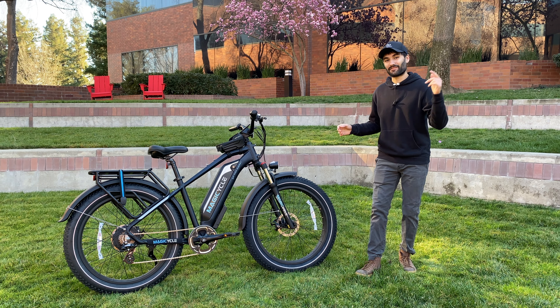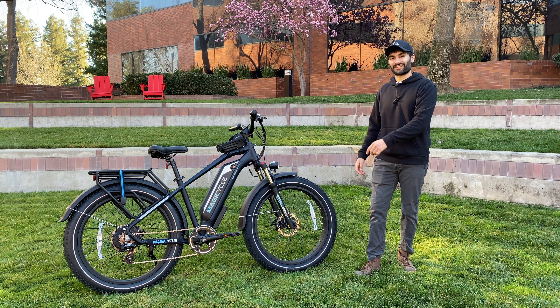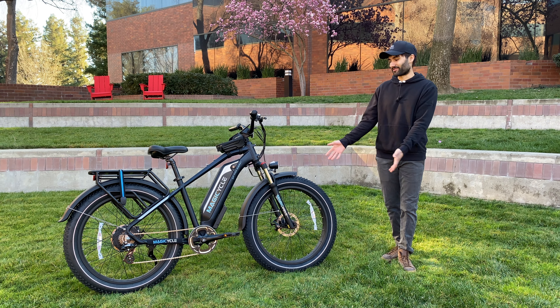That makes this bike an even better deal than it already is. If you are interested in buying the bike, I'd really appreciate you checking out that link and using my discount code, since it really helps out the channel and helps the company know that this video brought you there.